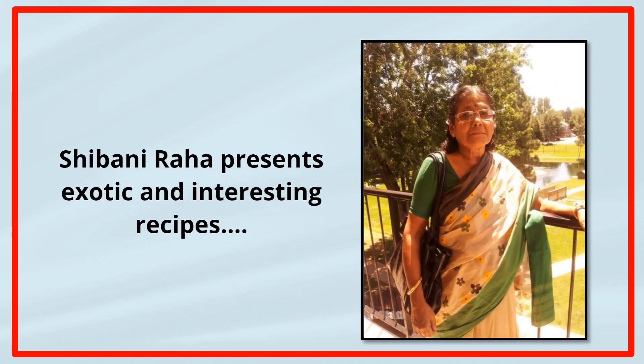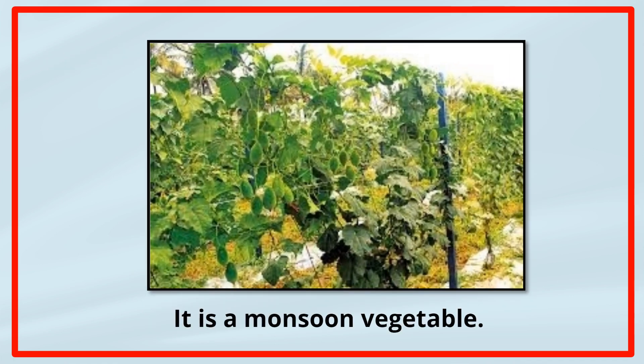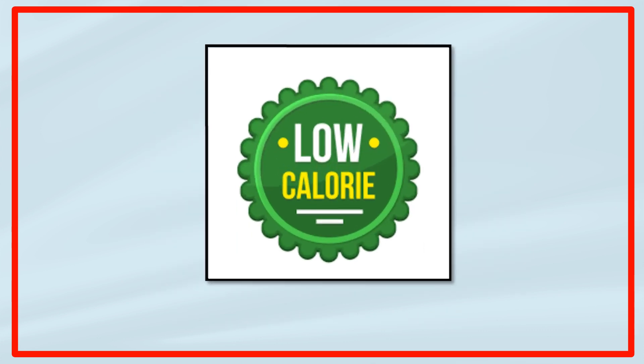Hello everybody. Did you know that ridge gourd is a very interesting vegetable? Being a monsoon vegetable, it is not only healthy, but also very low in calorie.